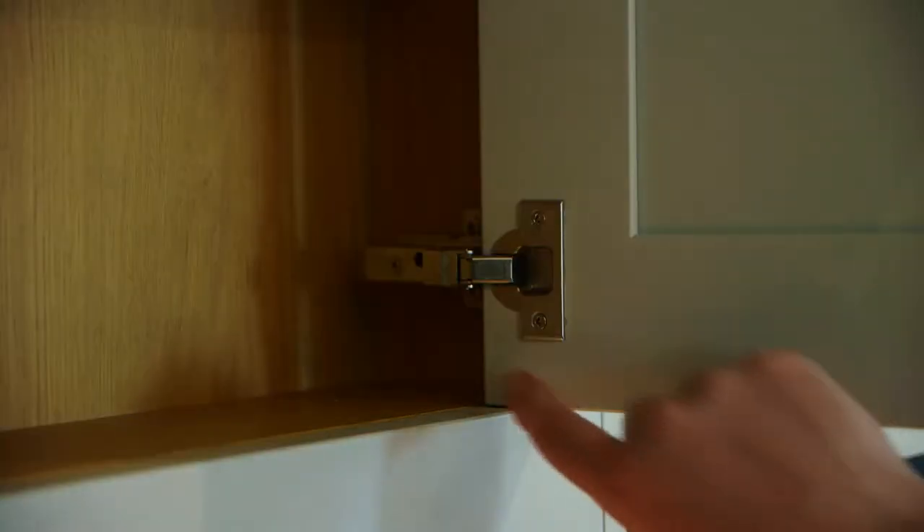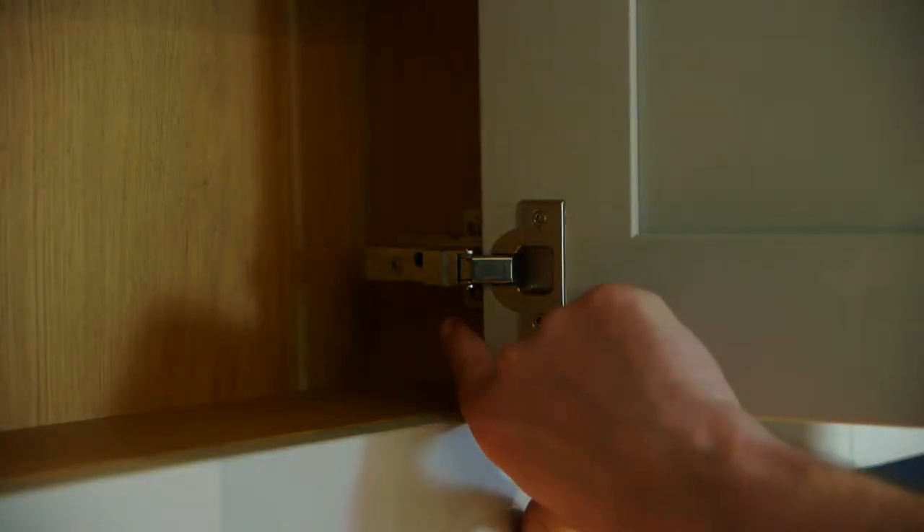The hinges need to be mounted onto an in-frame backplate to compensate for the overlay of the frame.